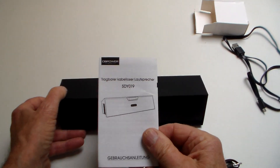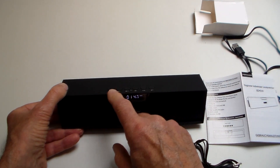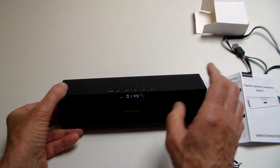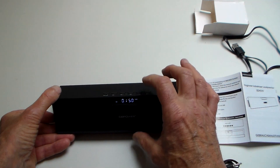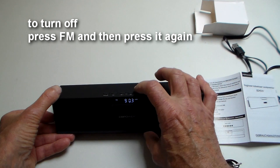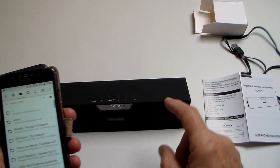I was very impressed with the sound. The manual isn't great, but I did manage to program the alarm and scan and program some FM channels. The hardest thing seems to be actually turning it off, which you do by pressing the FM button once and then pressing the FM button again.